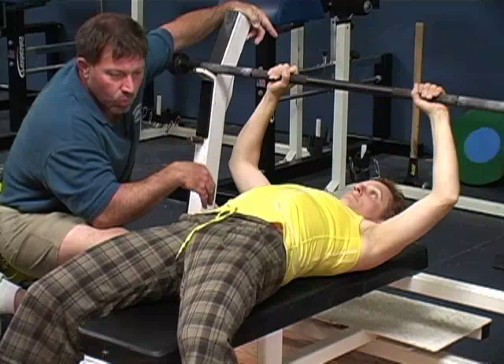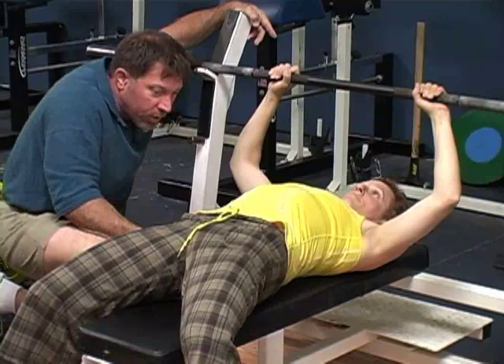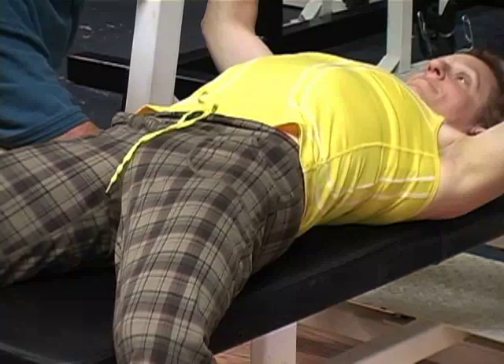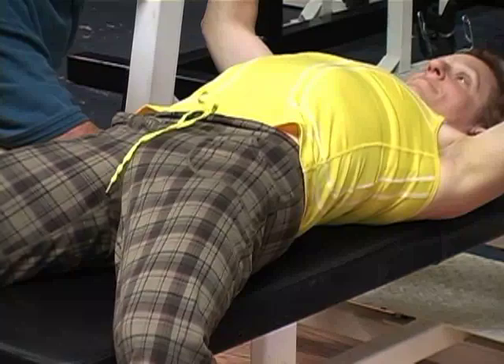We have to draw the line somewhere. The butt has to be in contact. If you can see air under their ass, that's too high — it's got to be touching a little bit. You can see air under the low back — that's okay. But the upper back right under the scapulas needs to be in contact with the bench. This needs to be loaded in this direction.